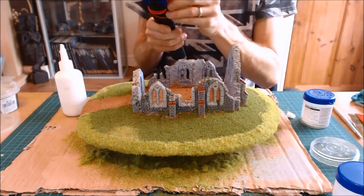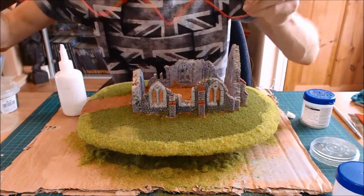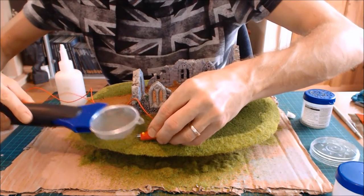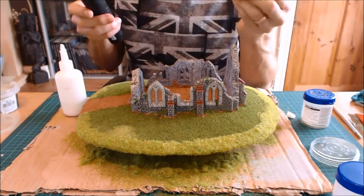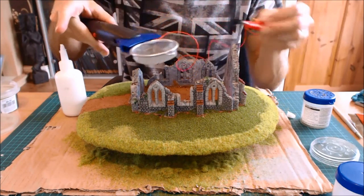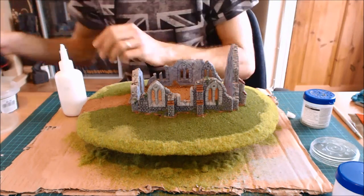Finally, let me show you the static grass applicator. The way it works is simple: you pass a current between the glue and the applicator, and that makes the fibres stand up. I push the pin into the glue, press the button, tap it — and all of a sudden it all stands up. One important thing: after use, the dish builds up quite a charge, so once your finger's off the button, you must discharge it by touching something. The static shock is supposedly like getting out of a car, but I'd rather not find out.